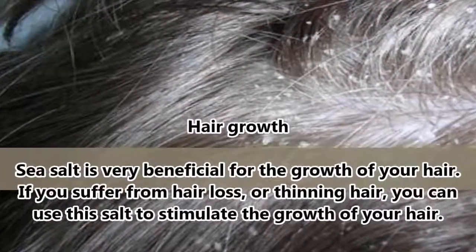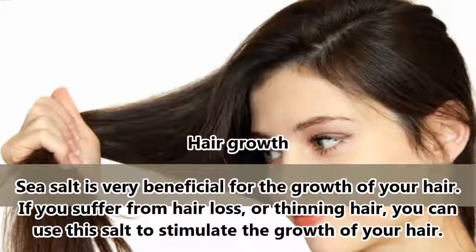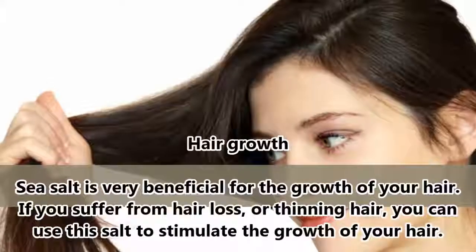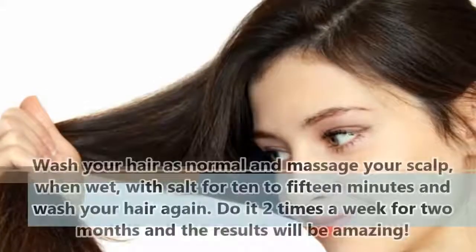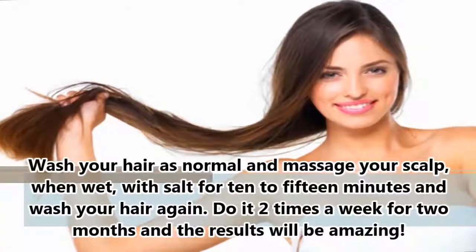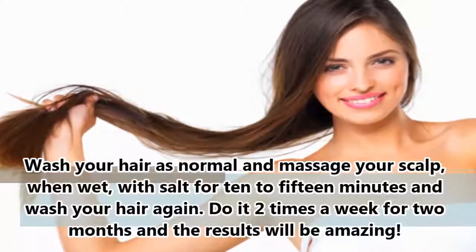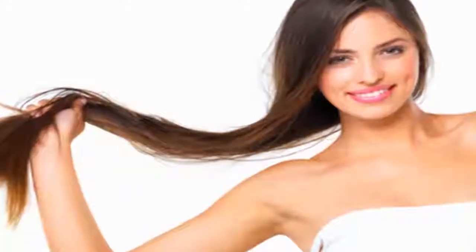Hair growth: sea salt is very beneficial for the growth of your hair. If you suffer from hair loss or thinning hair, you can use salt to stimulate hair growth. Wash your hair as normal, then massage your scalp with salt for 10-15 minutes when wet, and wash your hair again. Do it 2 times a week for 2 months and the results will be amazing.